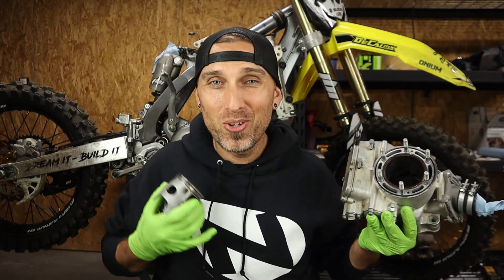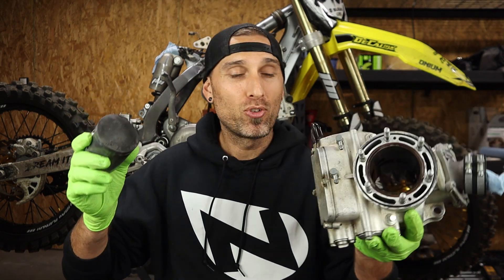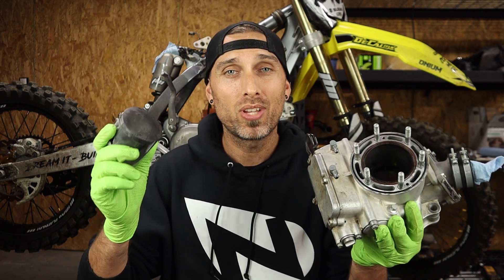So you blew up your two-stroke? Today we're gonna find out exactly why my 2006 RM250 blew up. We're gonna do that by performing a leak down test, and I'm also gonna show you guys how to build your own leak down test tool so you can do this yourselves right at home. And as you can see, we're also gonna crack this engine open and take a look at the carnage.